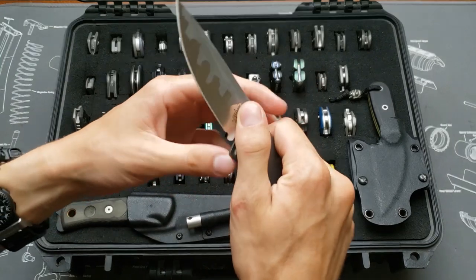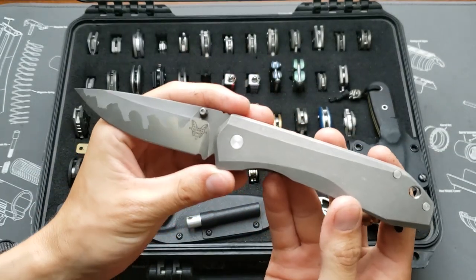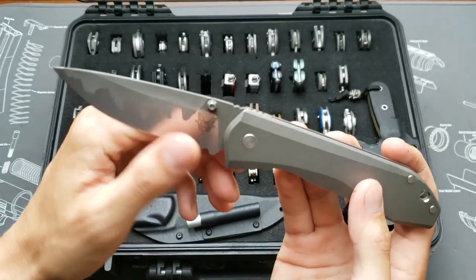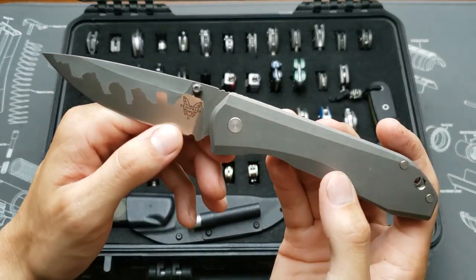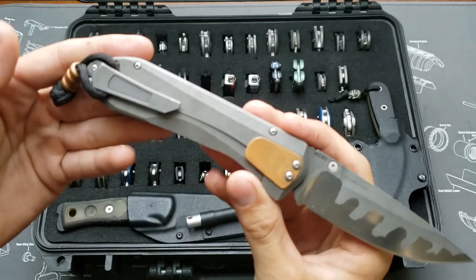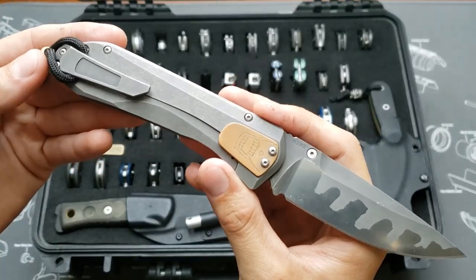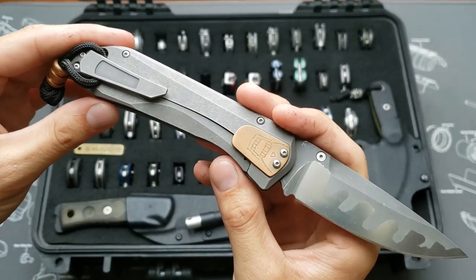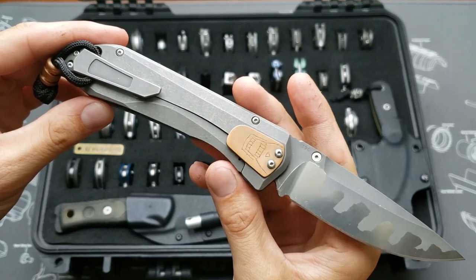This is the Benchmade 761 with a stonewashed titanium handle, acid etched blade by me and thumb stud. I drilled it for tip-up carry, copper bead, copper over-travel stop, M390 blade steel.